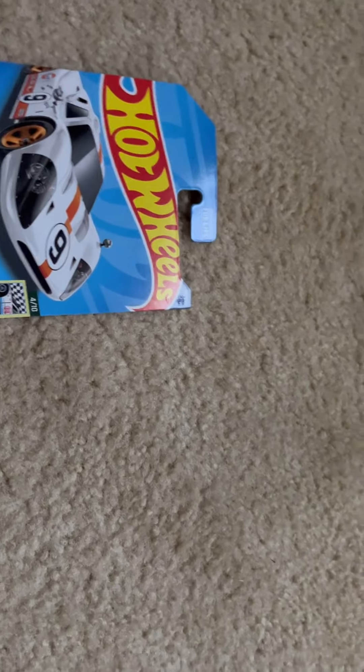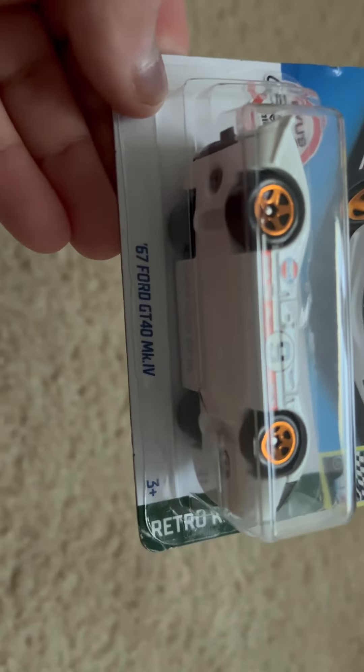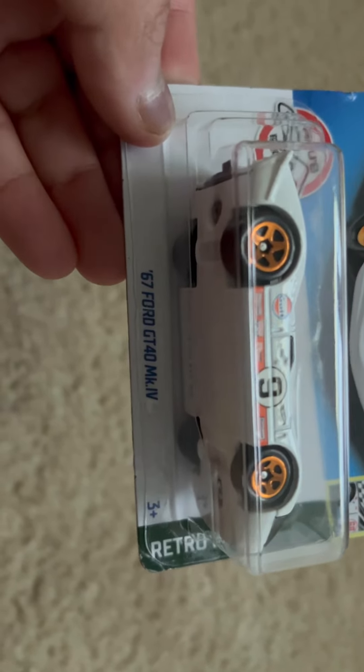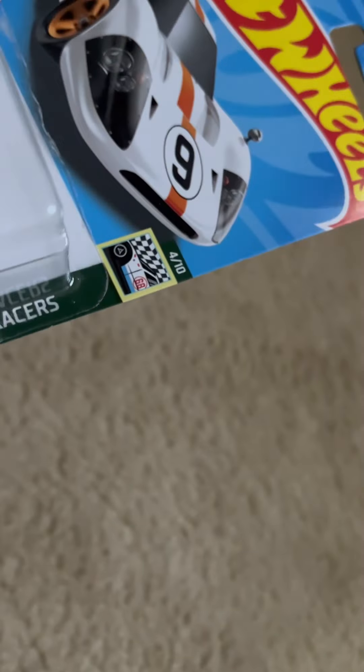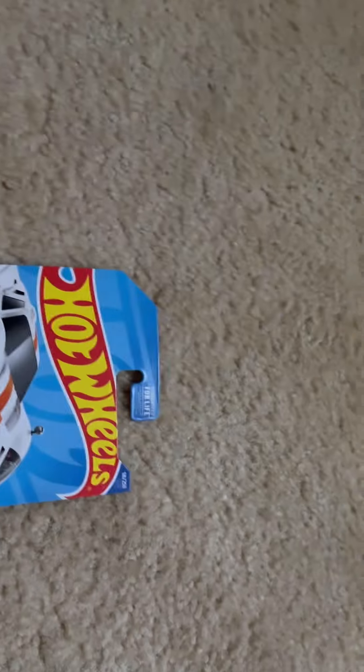So actually, it's my first Ford GT I have of Hot Wheels in my entire collection. I'm so surprised that I found it. This is a 1967 Ford GT 440 MKLV. This is one of my dream cars right here, so let's get into it.